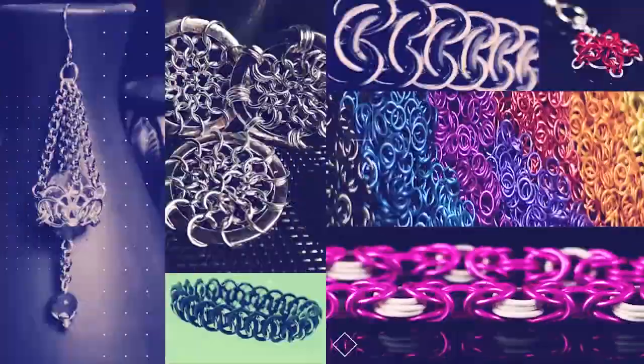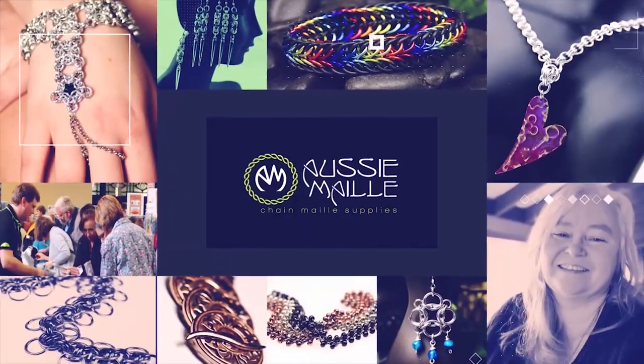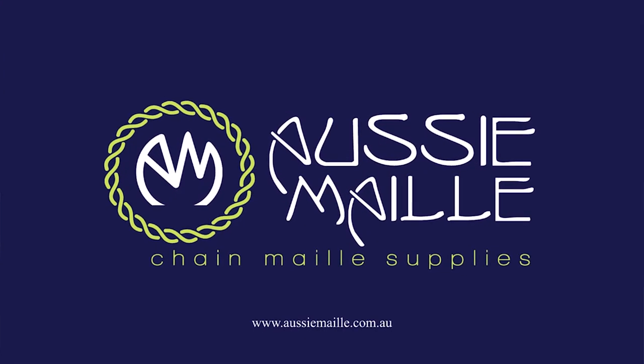Hi guys, my name is Deb Marnie and I'm from Aussie Mail. Welcome to our Chainmail Tutorial Channel. Hey guys, a big hello and welcome — how are you? So pleased to see you today. Thanks for popping along and spending part of your day with us.